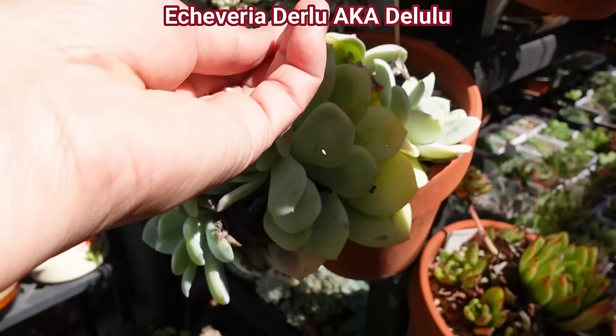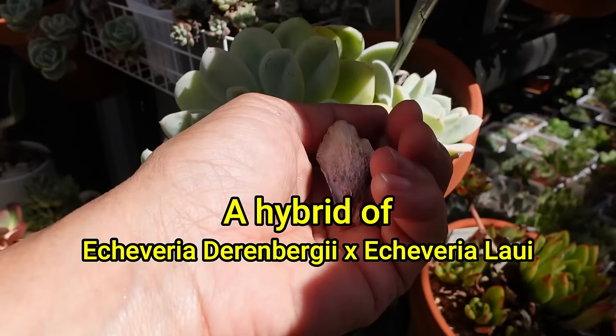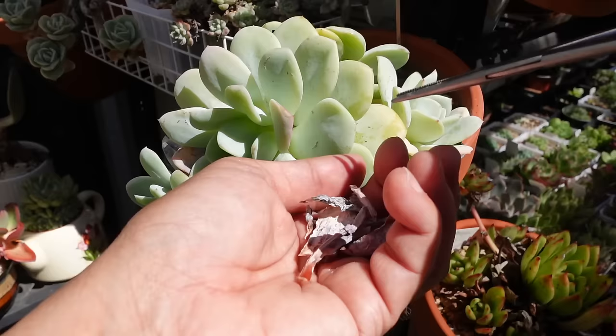This is Echeveria derlu that needs a bit of cleaning. This plant is a Lawe hybrid, also known as derlulu. Those leaves have dried up — well, actually they rotted first and now have dried up — so I'm just removing them.